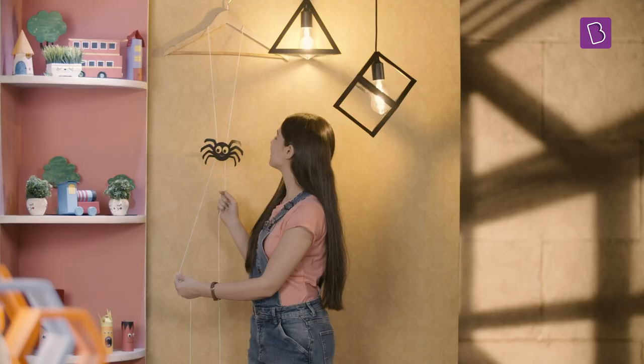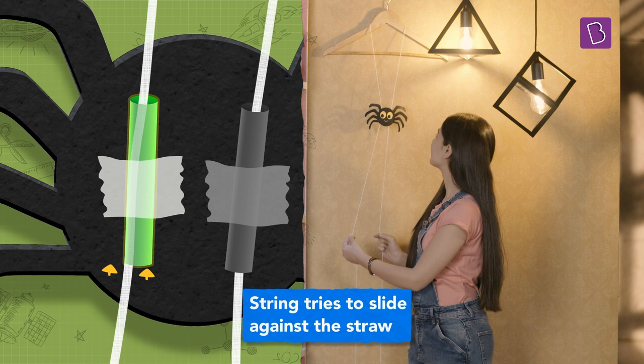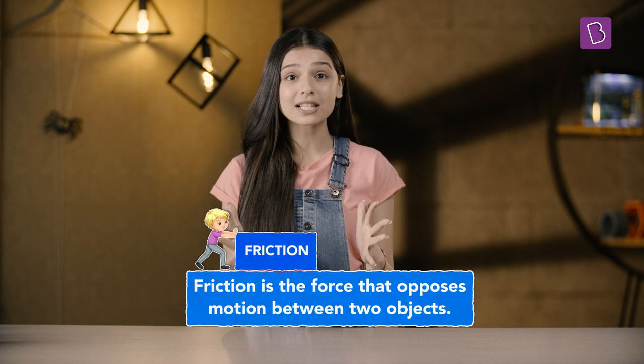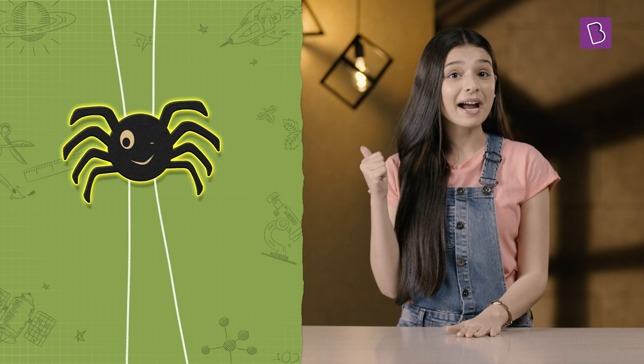But as the right side is moving down, the left side automatically starts to move up since it is the same string. While moving up, the string gets pushed against the left straw and ends up trying to slide against it. This produces friction between them. We know that friction is the force that opposes motion between two objects. So the straw clings to the string and gets pulled up along with it. Thus, the left side of the spider tilts up. And the same happens when we pull the left side of the string — the spider's right side is tilted up. That's how this spider climbs further up every time we pull the string.